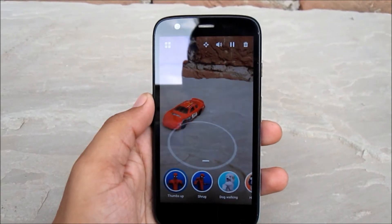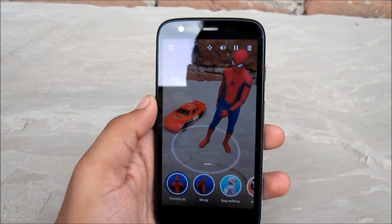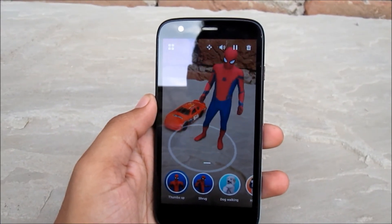Once you have downloaded the hologram, you can just select it from the menu screen. You can adjust the position and size of the hologram, and you can even rotate it.